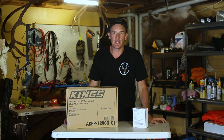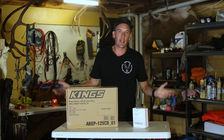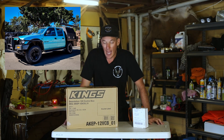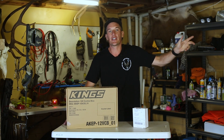Welcome back to the channel. Today what we're going to be doing is a bit of a modification with the old Holden Rodeo. For those just joining, I have an old 2000 Holden Rodeo that I use for hunting, camping and fishing. I have done a few previous videos of different mods that I've done on it, so I will link those above for those that are interested.